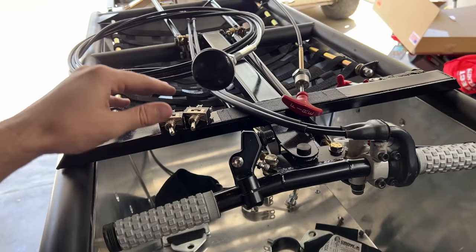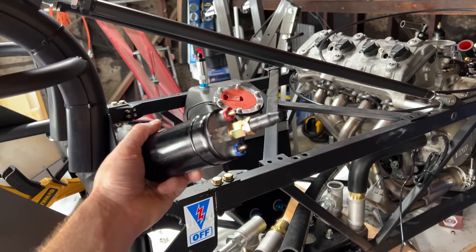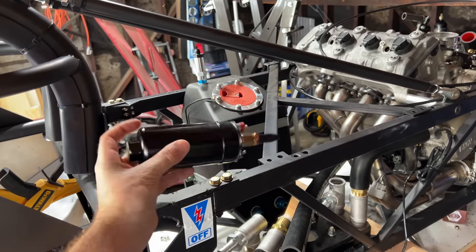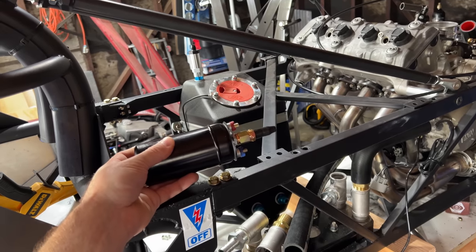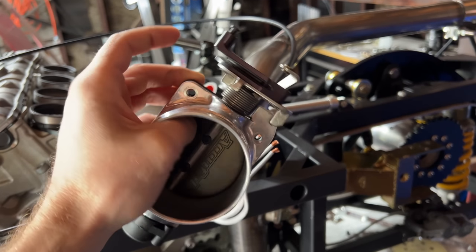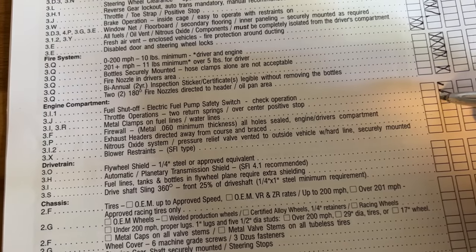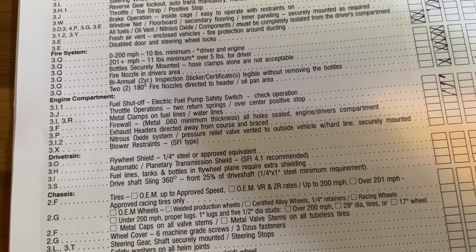The fuel cutoff switch — I have to demonstrate it actually shuts off the fuel pump, so I'll need to wire it in and install a fuel pump. Partial check. The throttle needs two return springs; it has one, so I'll have to add another one in line back to the intake. Fuel lines and coolant lines need metal clamps — another half check since I don't have any fuel lines yet.